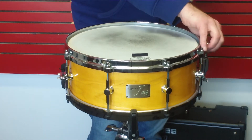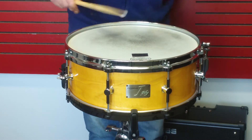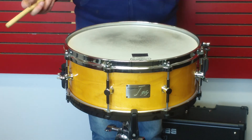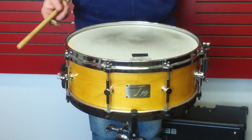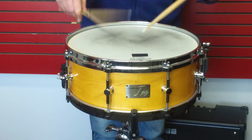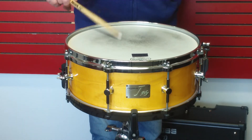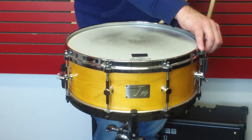Let's turn the tension up a little and see what they do there. Give it a bit more tension.